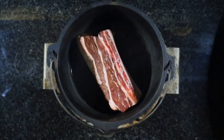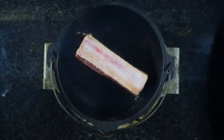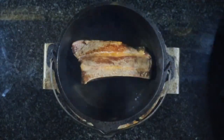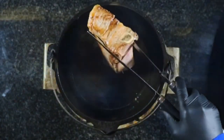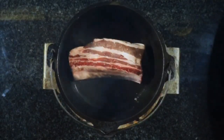These will take just a couple of minutes either side. I've got these beef ribs from a local butcher. Don't forget to do the ends as well. Just going to repeat that with the second rib.